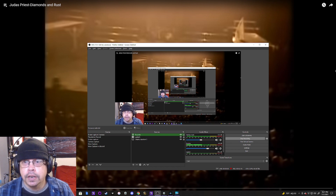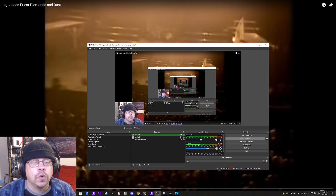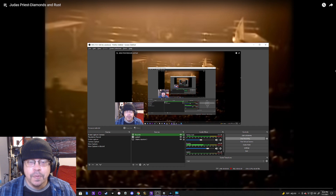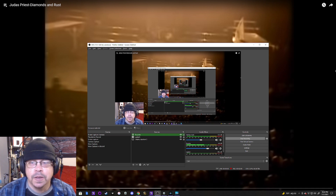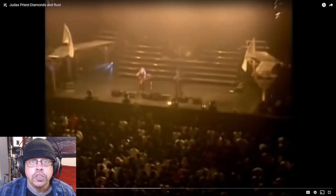They took it in the 70s and did their own version of it, and turned it into a metal song. Now Judas Priest has come full circle and apparently they're doing the acoustic version of this. So we will see — let's see if this holds up and let's see how it compares.